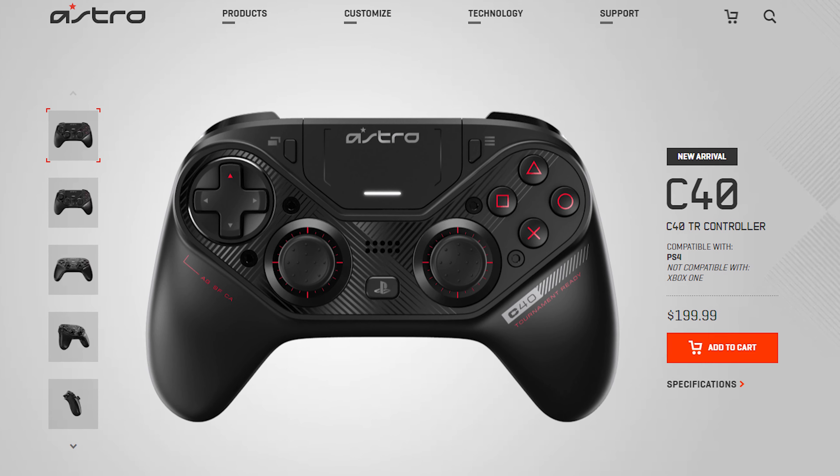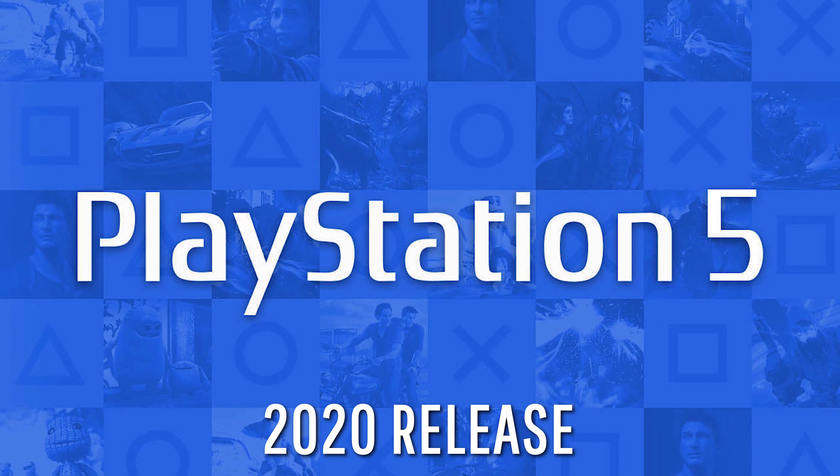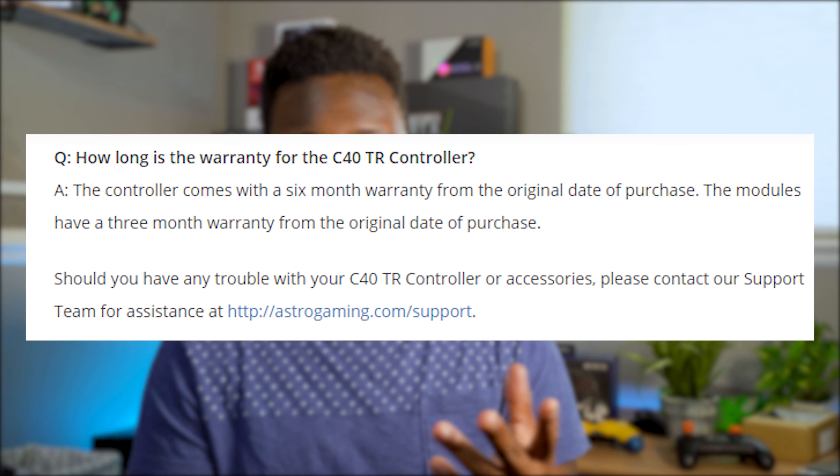Don't get me wrong — this controller is really good, but there are a lot of things wrong with it. Number one, this controller is expensive and the PlayStation 5 is coming out at some point next year. I hope Astro is able to send out a firmware update that will make this controller compatible with the PS5 — that would be fantastic, and it would be the first pro controller available on PS5. Also, this controller only comes with a six-month warranty. I highly recommend you buy it from Best Buy or Amazon and get their store insurance just in case something happens outside that six-month mark.